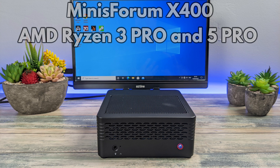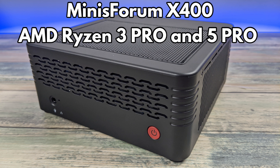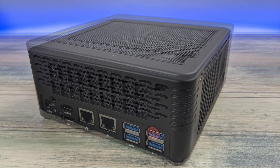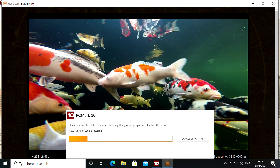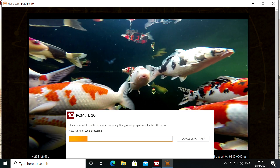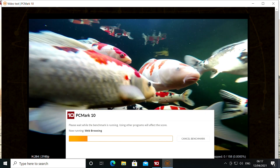Hello and welcome to DrawX. In this video we are checking out the Minis Forum X400 Mini PC which comes in two processor configurations: a Ryzen 3 Pro and a Ryzen 5 Pro processor. We unbox and demo them, benchmark both models and compare the results to see the performance differences.